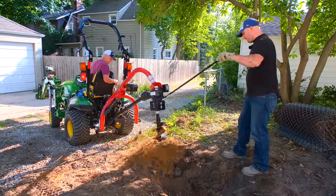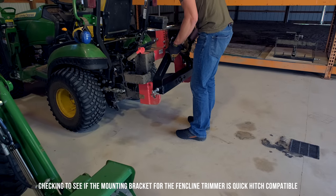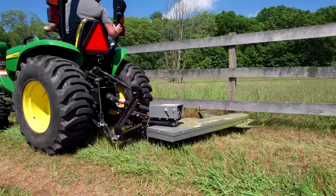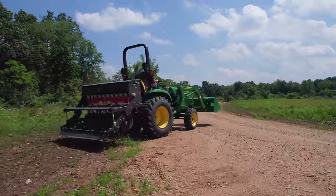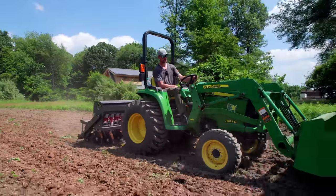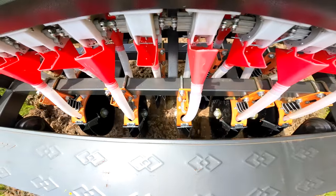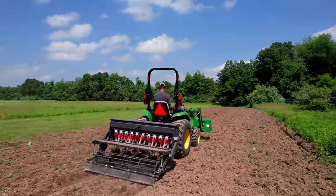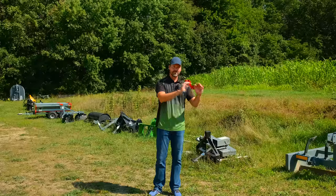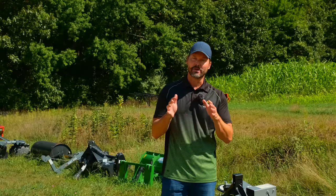Some cheap or goofy attachments also fall into the incompatible category. The Titan fence line trimmer wouldn't connect to our quick hitch - it was off by just a smidge. The cheap cedar seeder from Amazon also wasn't compatible. King Cutter is known for their subcompact line of attachments like tillers and box blades that are not compatible - the pin spacing is too narrow. It doesn't require any more effort to weld pins in the proper location, so they're just doing their customers a disservice. A lot of folks don't realize they're not compatible until they get it home and try to hook it up.